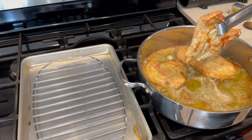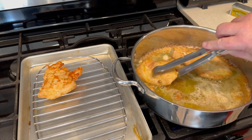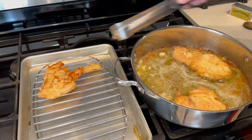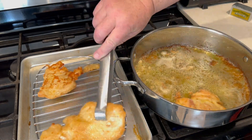Once it's done, we're going to take it off the frying pan and set it onto a rack to cool. You want to lift it onto a rack instead of paper towel so it stays crispy. Once we get all the chicken out, we're going to work on our piccata sauce.